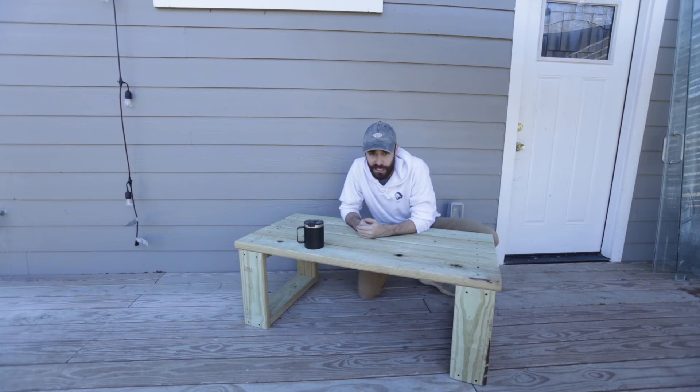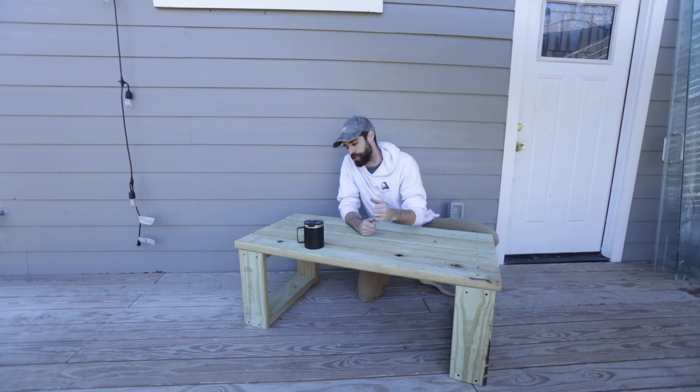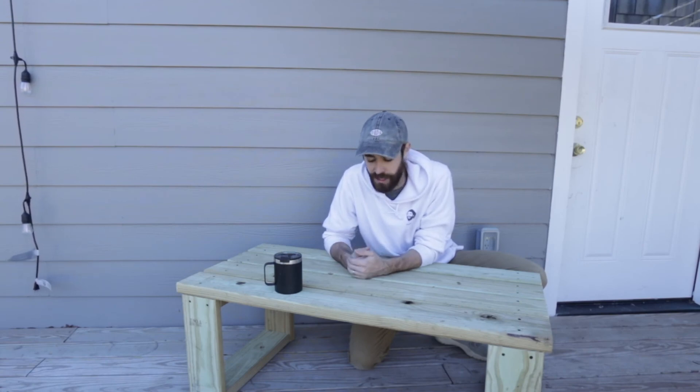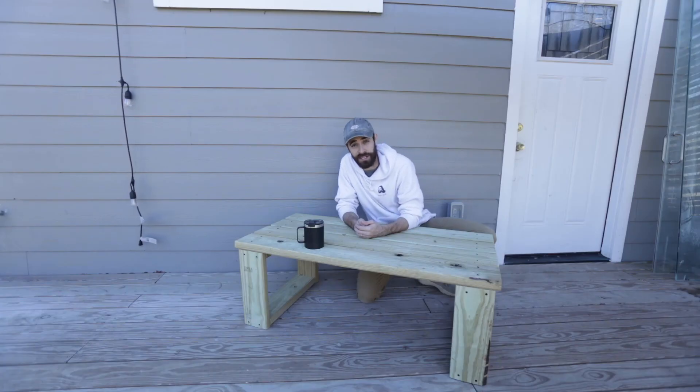That finishes up this build — I hope you enjoyed it and give it a try. You can shout me out on Instagram at umdiy, link in the bio. Drop a subscribe if you want to catch more builds like this, bathroom renovations, and other DIY home projects. If you're curious about building a deck, check out the link — I'll see you over there!